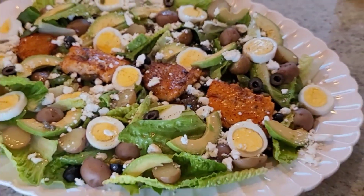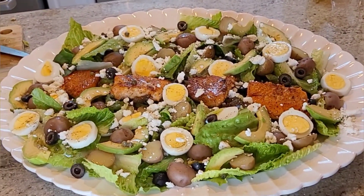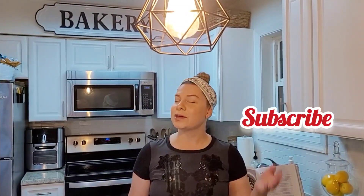My husband should be here any minute and we're going to enjoy this beautiful dish — it's going to be a hot mess in a few minutes. Thank you so much for watching, that's the end of our video. If you like these types of videos please give it a thumbs up, subscribe, and set your notifications so you can know when I post a new video. That's all for today — stay safe, stay blessed, and until next time, ciao!